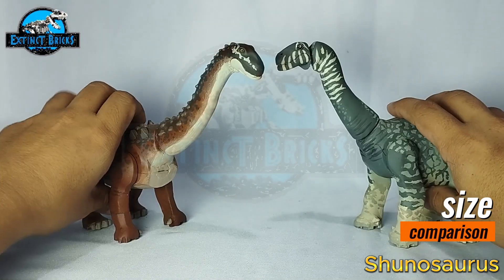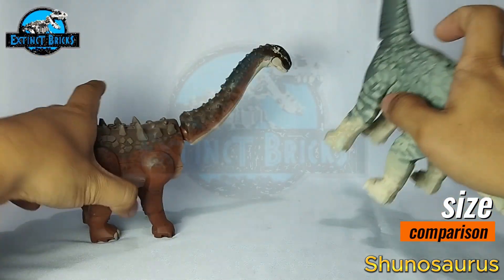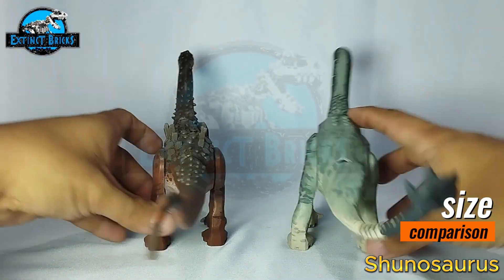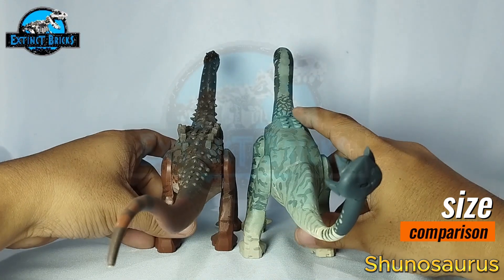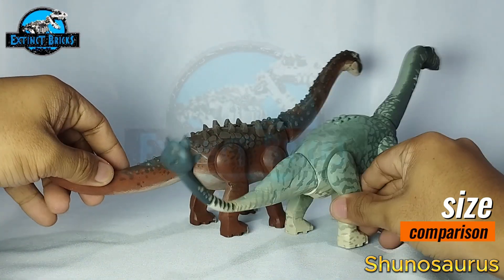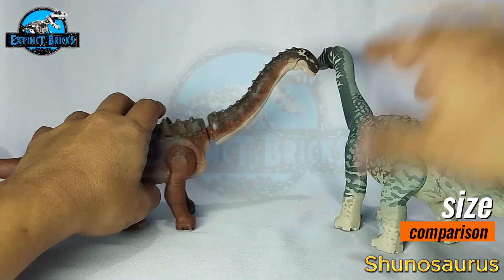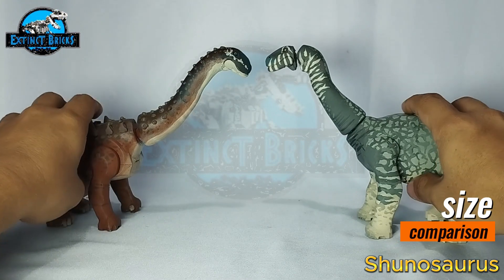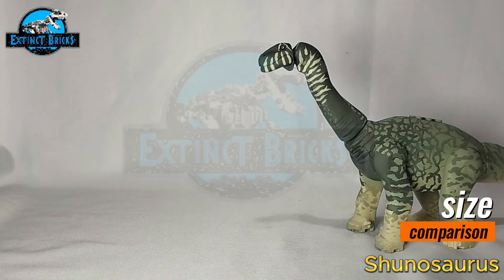So this is the Ampelosaurus next to the Shunosaurus. In terms of size they are pretty much the same — this one has a much higher back, but they will have the same base figure and the same overall level of articulation.